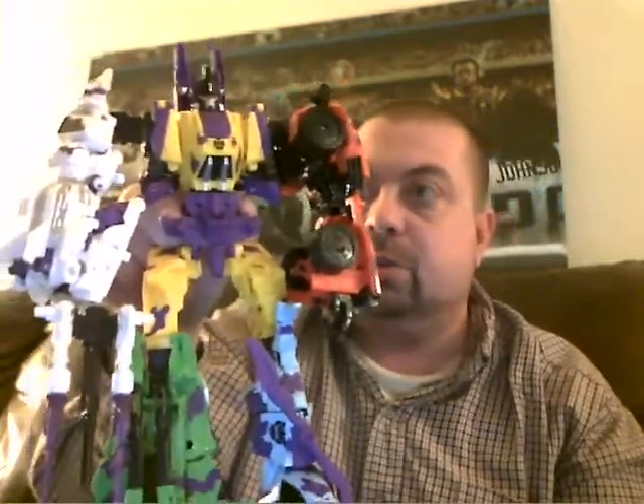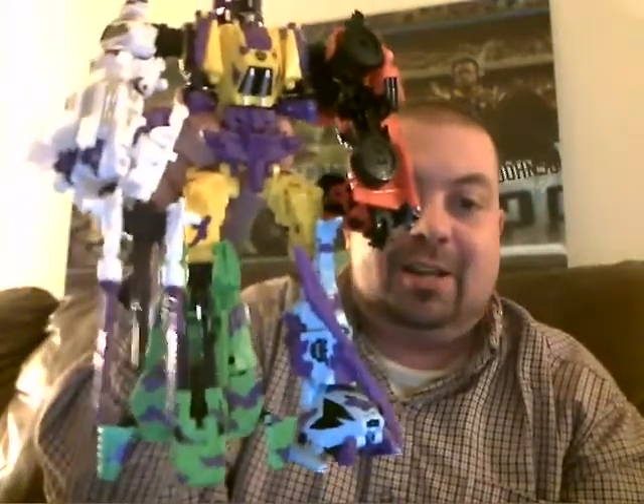He looks really good at both as well. So yes, yet another configuration.